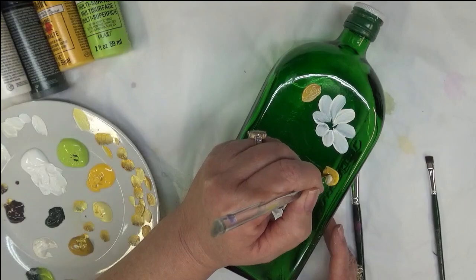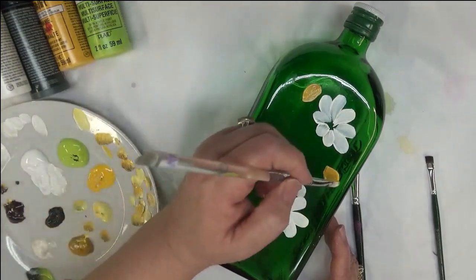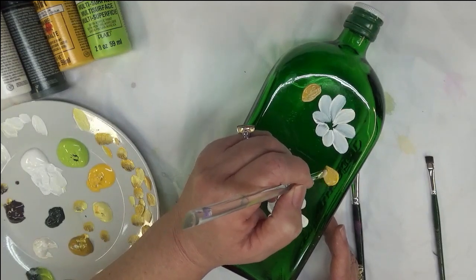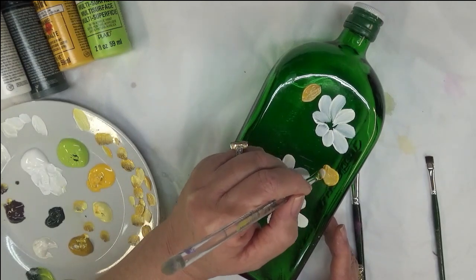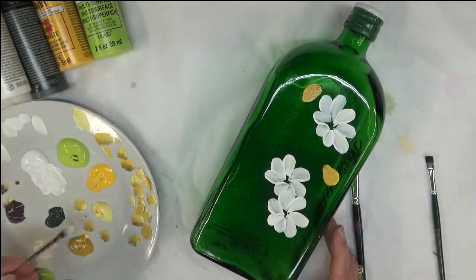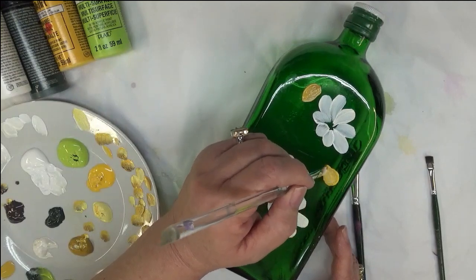Now you can bake this bottle if you'd like. I would recommend taking the lid off — the lid is metal — and standing it up. If you're painting any other sides besides the front, make sure that when you bake it nothing's touching it. You don't want to lay it down on that side and bake it.